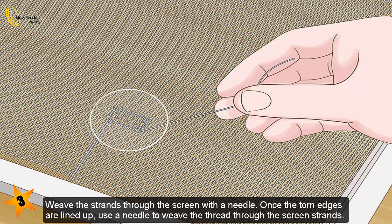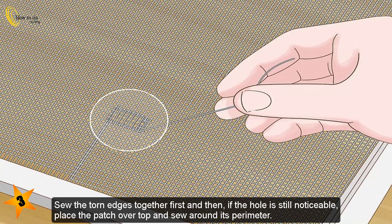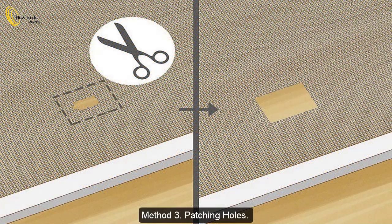Weave the strands through the screen with a needle. Once the torn edges are lined up, use a needle to weave the thread through the screen strands. If you don't have strands of screen material available, use a strong, long-lasting thread like heavy-duty or polyester thread. Make the stitches as small and identical as possible and continue sewing until the hole is closed. Sew the torn edges together first, then if the hole is still noticeable, place the patch over top and sew around its perimeter.